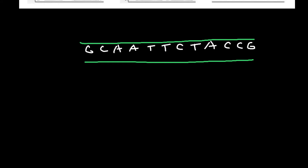On the corresponding bottom strand of the DNA, we would have the complementary bases: guanine pairs with cytosine, so we get guanine, guanine, thymine, thymine, adenine, adenine, guanine, adenine, thymine, guanine, guanine, and cytosine.